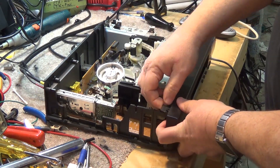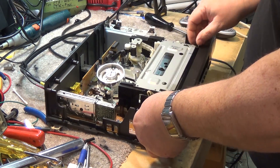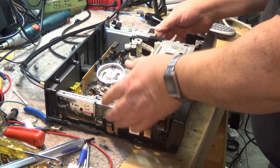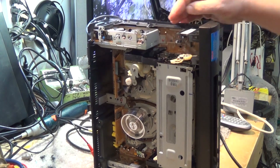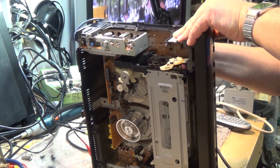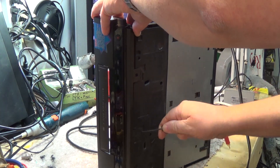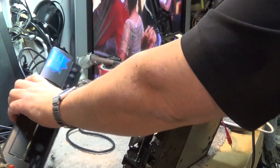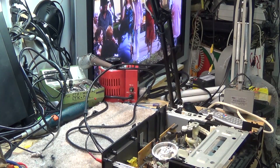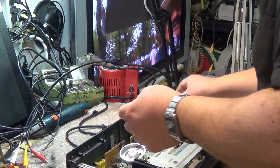Let's take this mechanism apart and see why the tape is not going in. The first thing we have to do is release the front cover by releasing the tabs on the side, top, and bottom. Just release those tabs and the front cover will pop off the unit. Now we need to remove the entire mechanical mechanism out and work on it as an assembly.